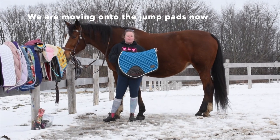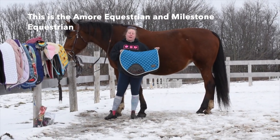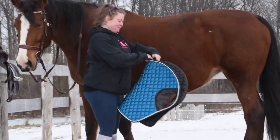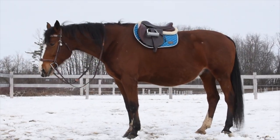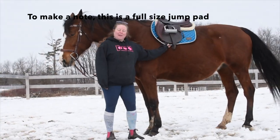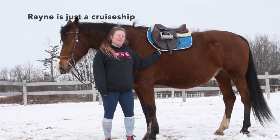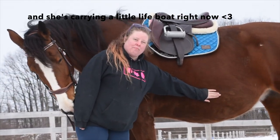Okay, so we're moving on to jump pads now. This is the Amore Equestrian and Milestone Equestrian collection — they're pink. Just to make a note, this is a full size jump pad. Rain is just a large horse and she's carrying a little extra right now.